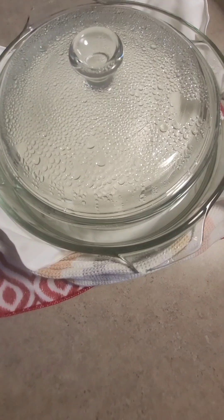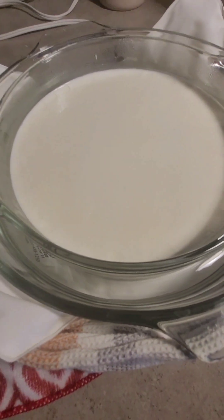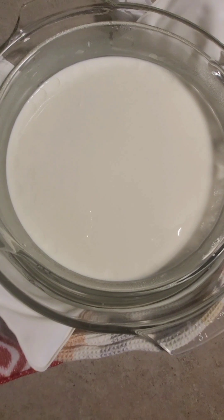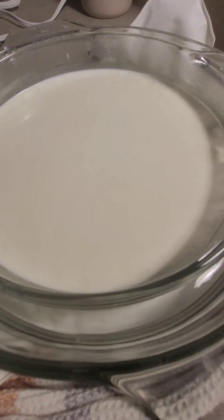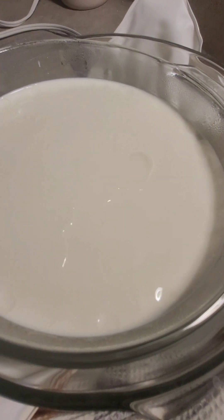After it ferments for 36 hours, it's fine to uncover and take a look if you'd like. However, it does need to be refrigerated for at least three hours before you eat it. You can strain it for a few hours if you like a thicker Greek-style yogurt before you eat it. Otherwise, enjoy.